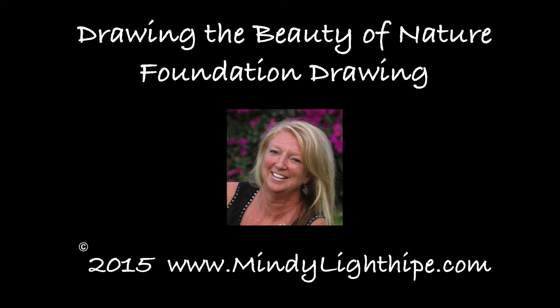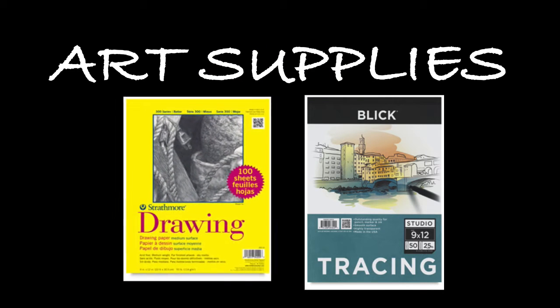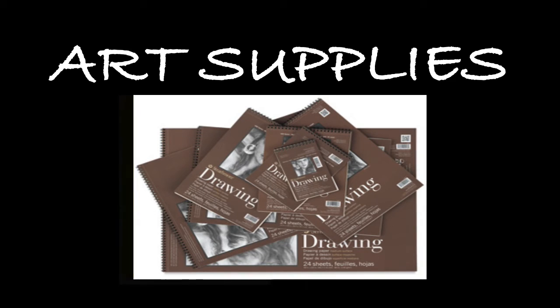Hi, this is Mindy Lighthype and today I would like to go through the list of supplies that I use for my regular drawing classes. I find that when I go into an art store or go online to shop, there's just a huge variety of things to choose from and it can be very confusing, especially for the beginner. By going through the supplies that I recommend, it is very beneficial — it gives you a starting education of what to use, when, and how. That's part of the learning curve of being introduced to the materials you'll be using.